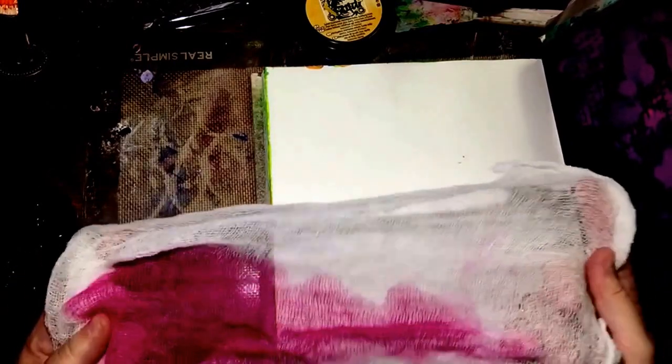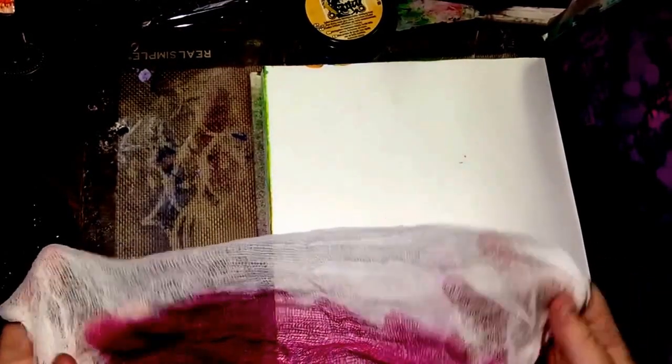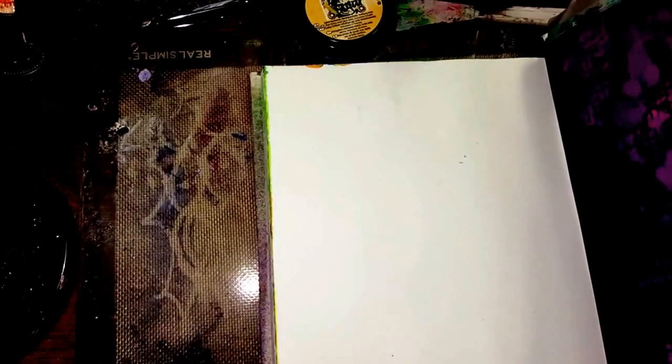Hey guys, Julie Ellender here again. Are you happy? Because I'm happy! I wanted to show you guys something kind of cool today. I went to the Dollar Tree in town and bought a batch of cheesecloth — you can tell I've already used it — but I bought this, and obviously it's a Dollar Tree so it was only a dollar, and it was quite a bit of it.